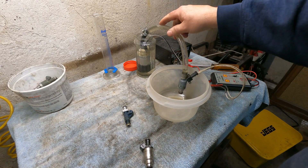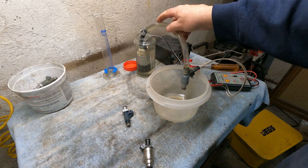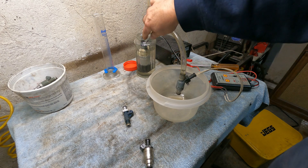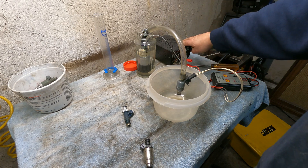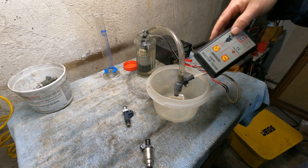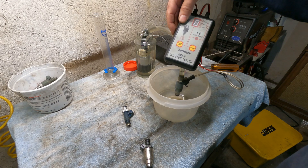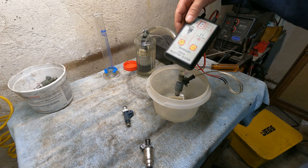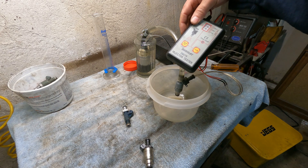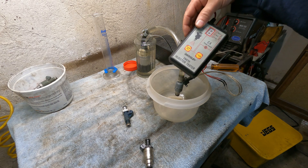What I did was I took an old fuel pump, stuck it in a jar, filled it with mineral spirits, and I have a 12-volt power source and an injector tester which pulses the injectors. I'll demonstrate the injector flow and hopefully get some good footage of it. Let me move the camera around one more time and we'll start testing.